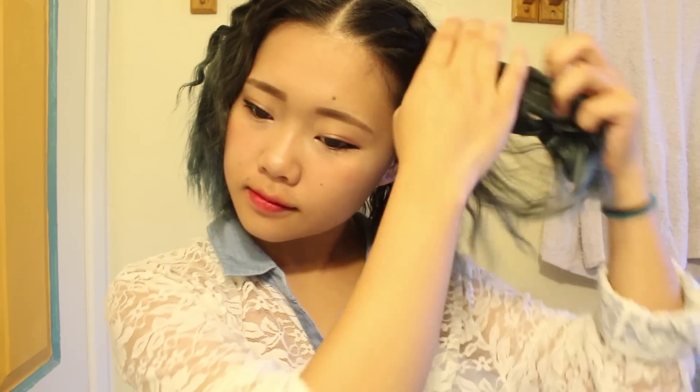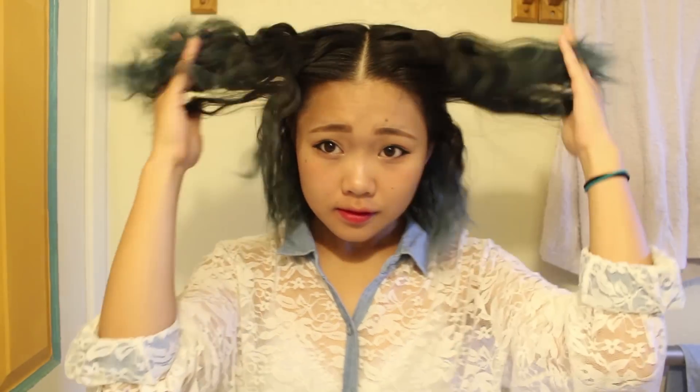So morning time — time to take out my braids. Here I'm just taking them out and kind of playing around with it. At first it will look a little bit weird because I have this split in the middle and it's like weird on top. Don't worry, just go ahead and put your hair back to your side part.